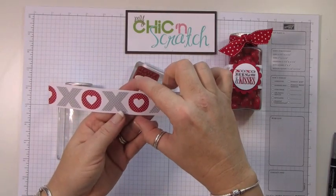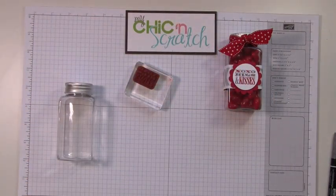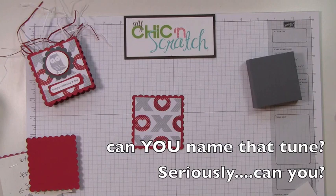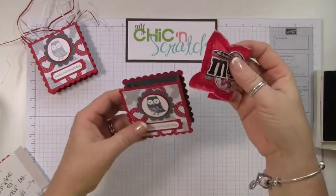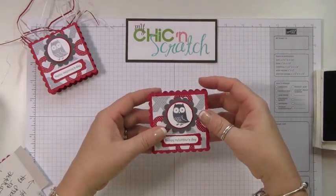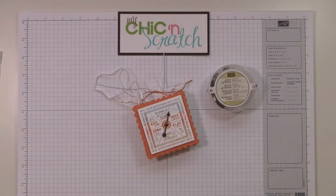The measurement across our box — any of the Valentine candy will fit real nice in there. Thanks for joining me.